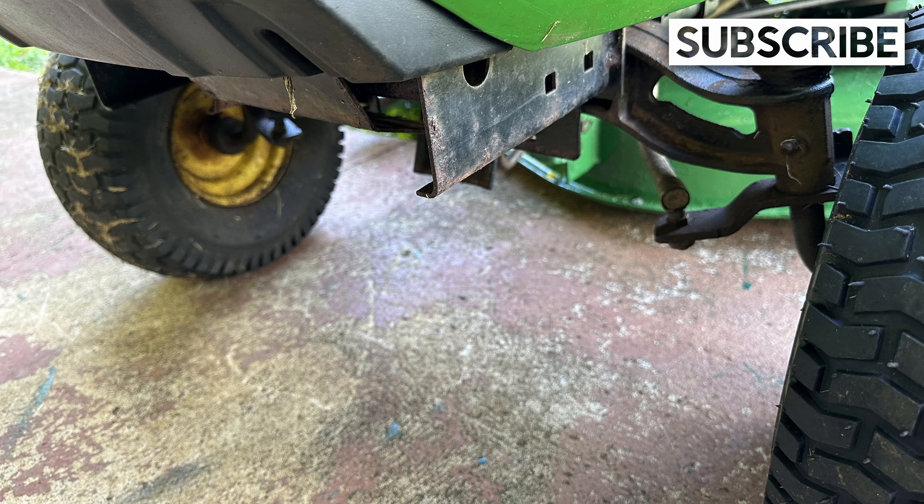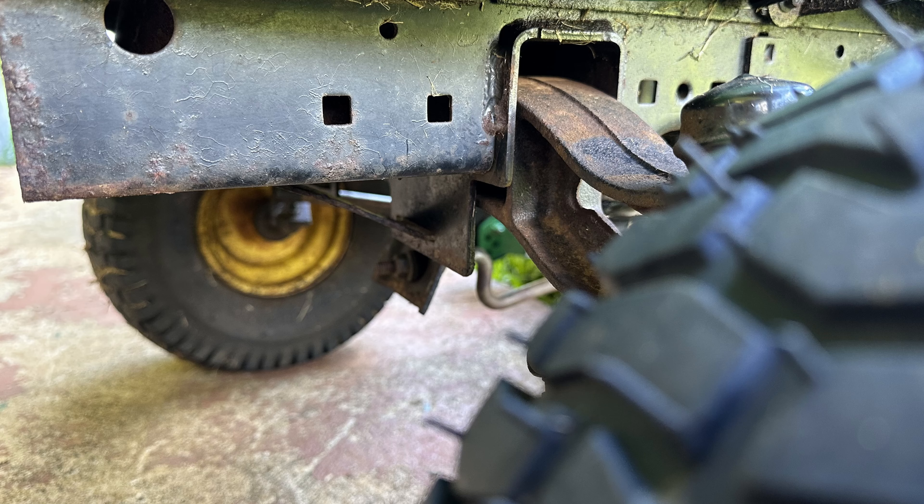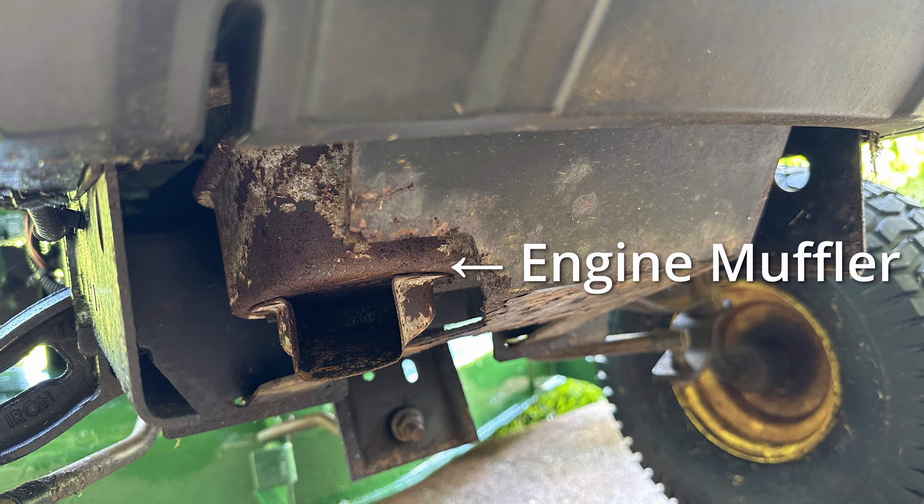This is a view of the frame rail where the bumper bracket will be installed. Looking closer, we can see two square holes that will match the position on the bumper bracket. This is the view from the front where both frame rails can be seen, along with the muffler for the engine.